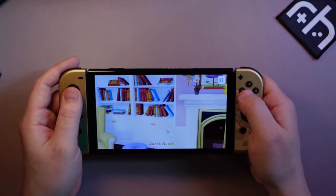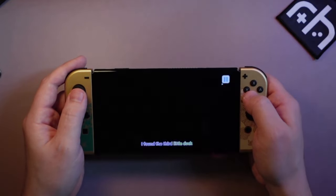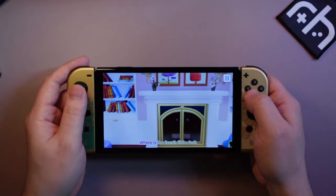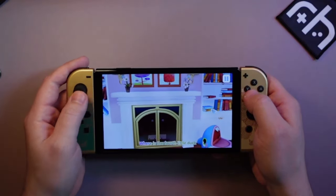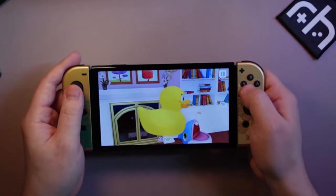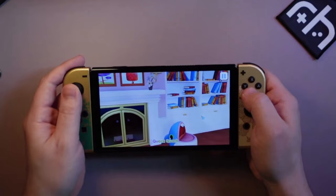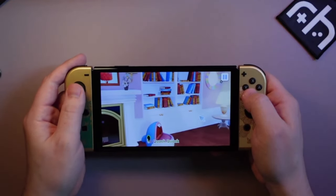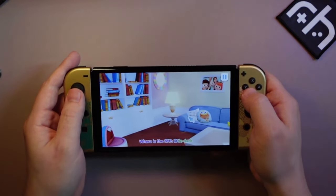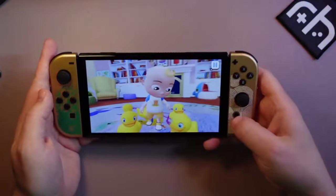We've got to find the duck. Third little duck — there it is! We found it, everybody. Okay, where's the fourth duck? I found a game I'm good at, everybody. You guys see it? Where's that duck at? Yes!